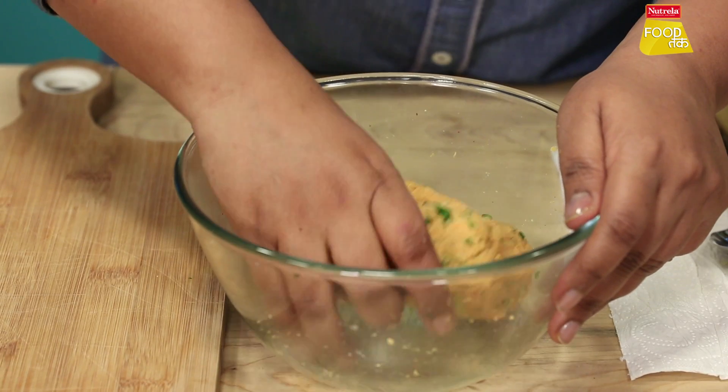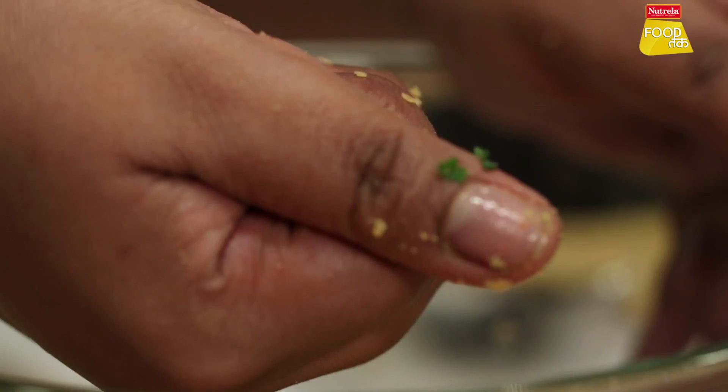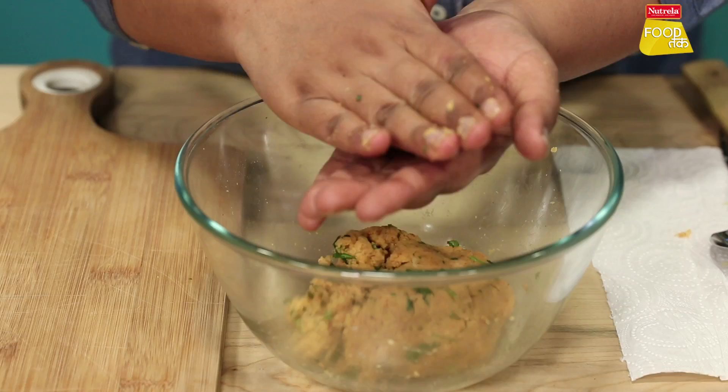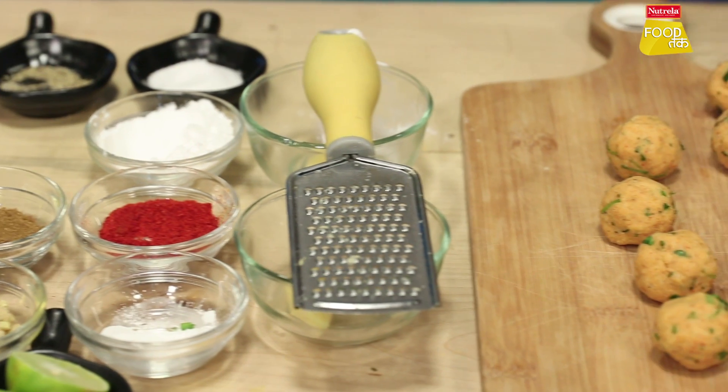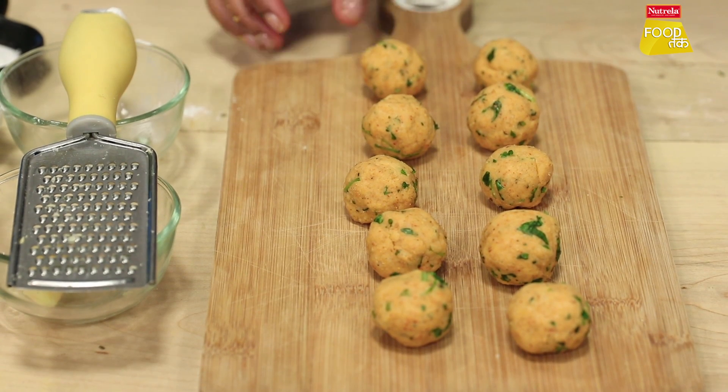Now we will shape them all together into balls. You can make them a little flat if you want. Now our balls are ready, let's fry them.